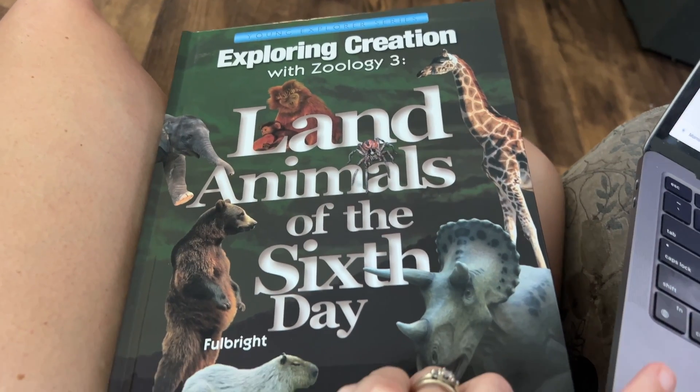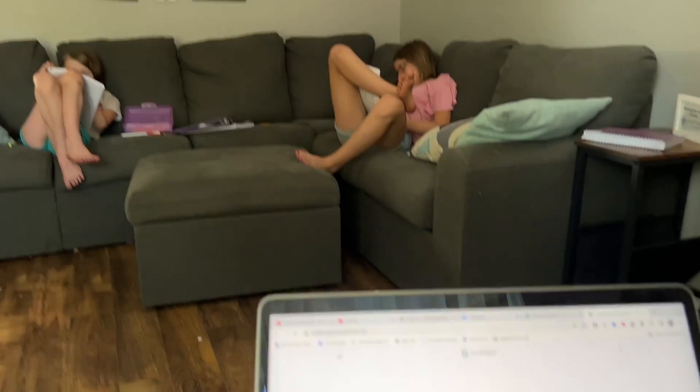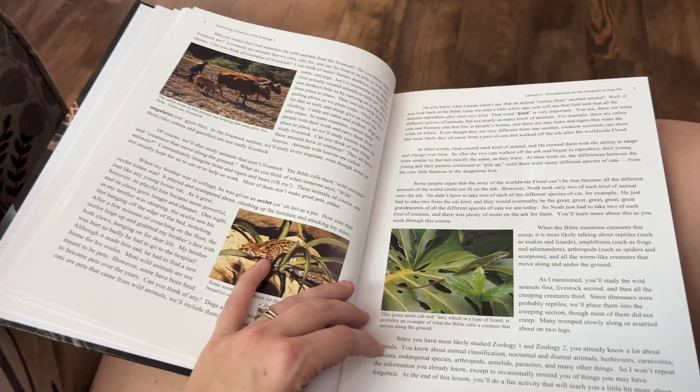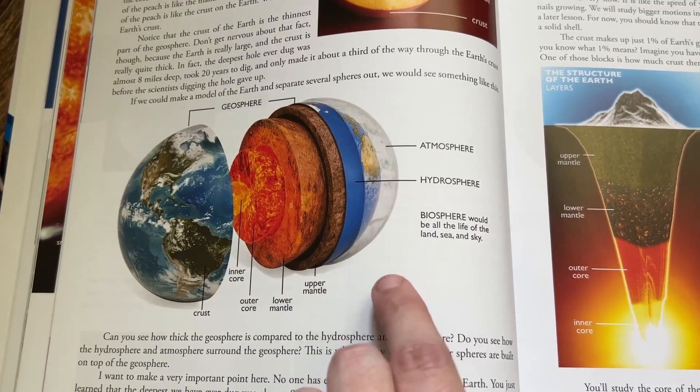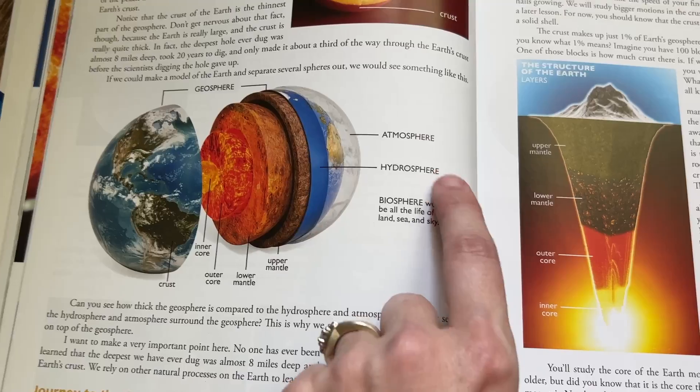Despite common opinion, Apologia actually has a diverse amount of topics within each book. Yes, there's an overarching theme — things like biology, chemistry, botany, astronomy — but you're discussing a lot of subtopics underneath each one. For instance, we're doing land animals this year and we've done flying creatures before. You're studying animals for an entire year, but there are so many different types covered within each book that it never feels stale. If you're looking for a book that covers a wide range of topics, I recommend earth science — it covers everything from astronomy to the atmosphere, the core of the earth, biomes, habitats, weather, and more.